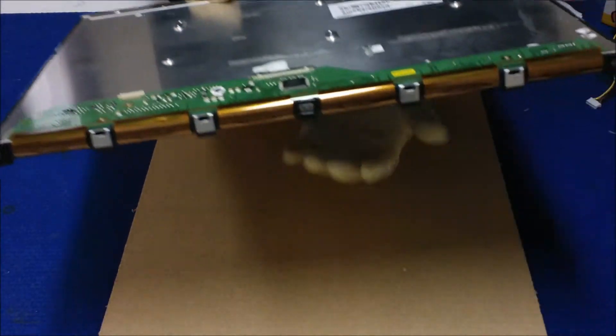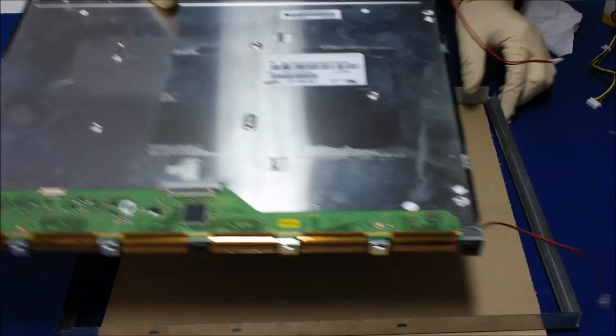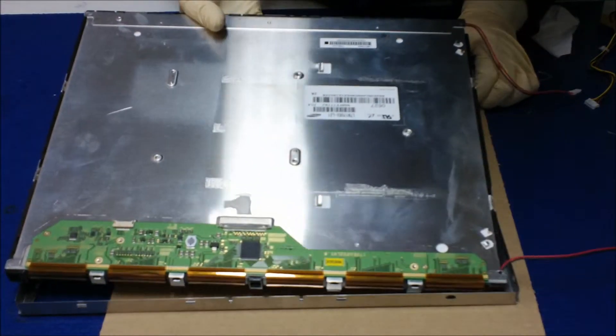Hold it like this and flip over like this. Now you still hold it and grab the metal film. Make sure it's the right direction — no, it's not the right direction. This is the right direction. Looks like it, okay.